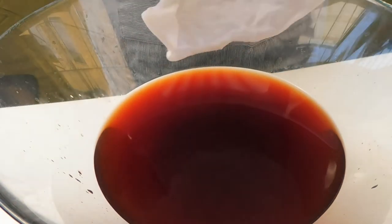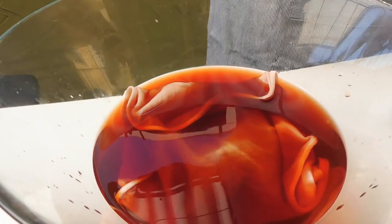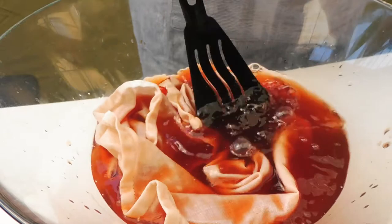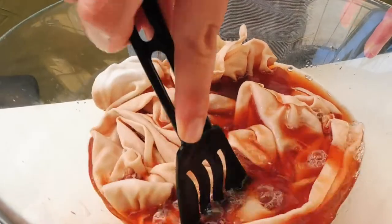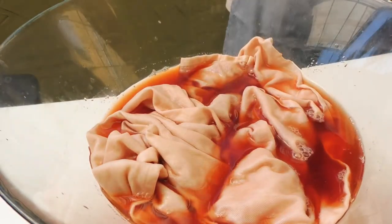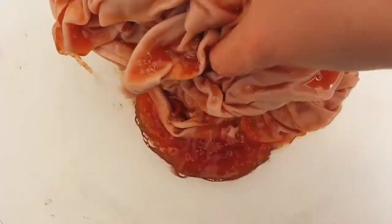Once we get the color, we put the fabric in one by one. We want to bathe them very well, mixing thoroughly so they don't create a stain.